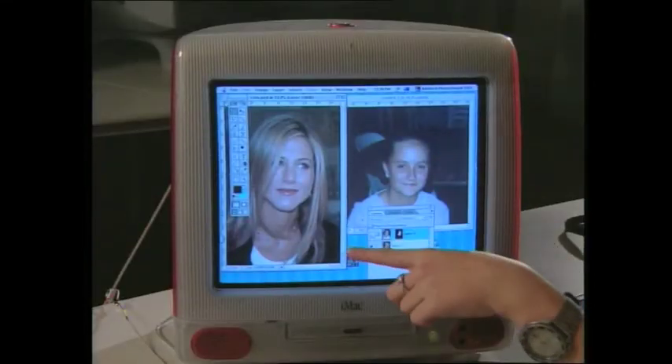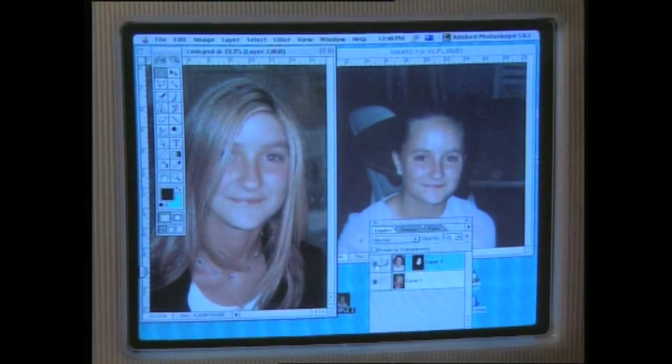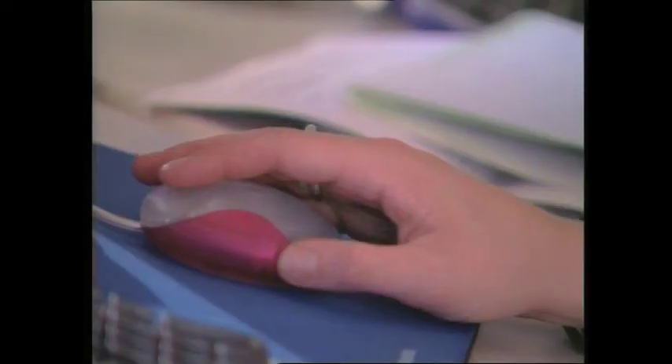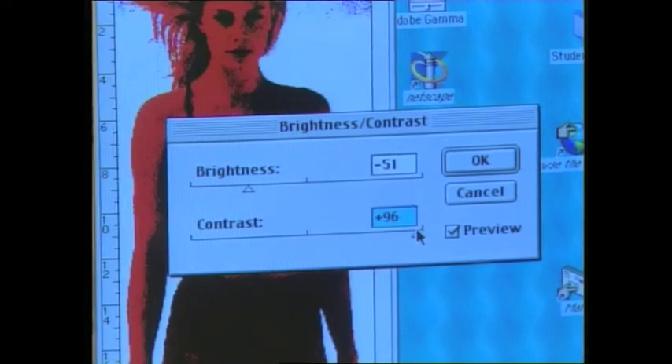Now I can show you what we can do with some famous people. There's the image of you. An image of Jennifer Aniston from the magazine and we can put your face on her body. There you go. New hairdo. So what we're going to do is bring up these images that we've scanned in. We'll crop it down to get rid of all of this ugly stuff in the background. We can adjust things — contrast and stuff. We can make it look bad if we really want. Before. After.